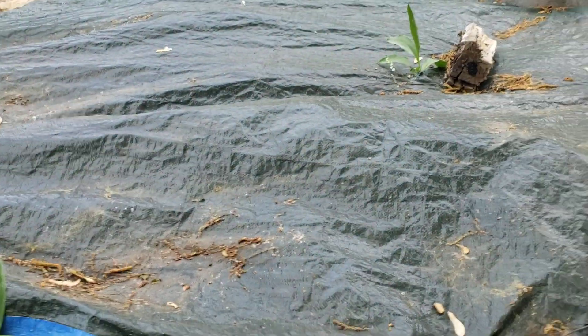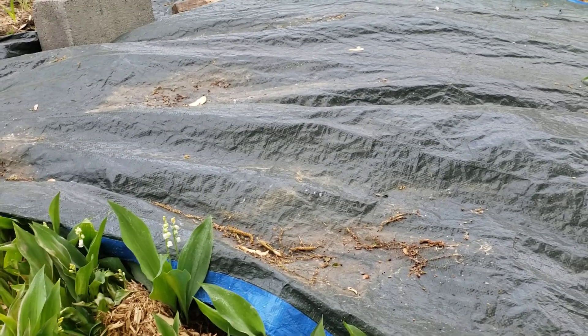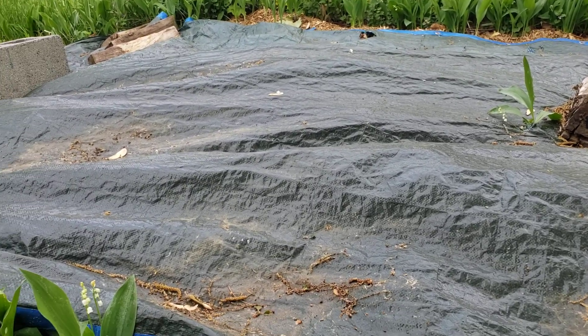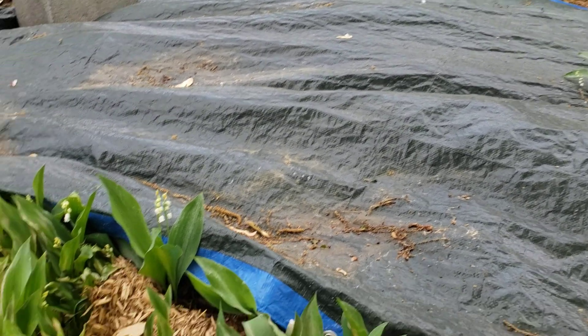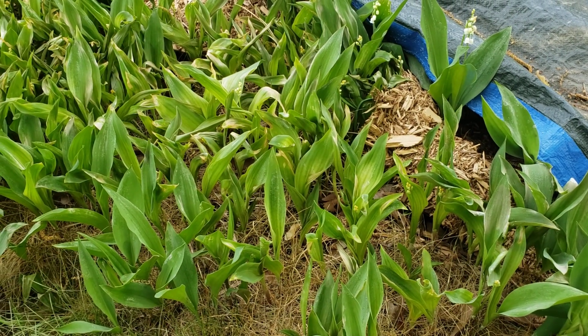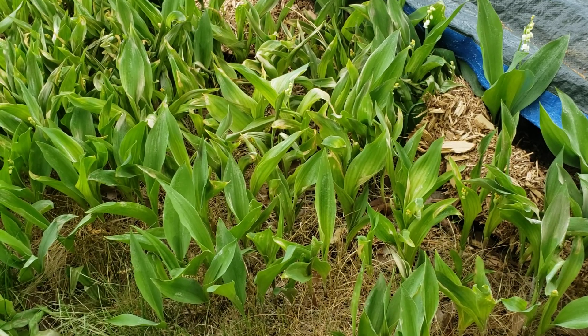Now it's in my backyard. My go-to method to kill off an area of invasive plants is to put down a tarp — basically newspaper, then mulch, then a tarp — and let it bake for a month or two. That kills everything, but unfortunately these things have roots that extend underground and put out more lilies that way.